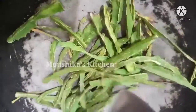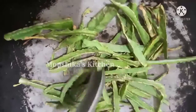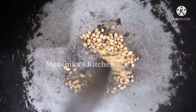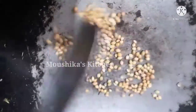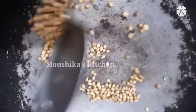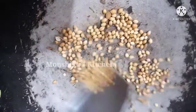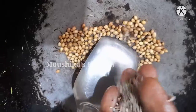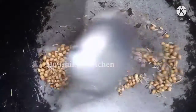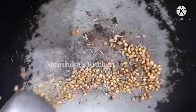Let's wash it and put it in the water. Now add a little bit of water.